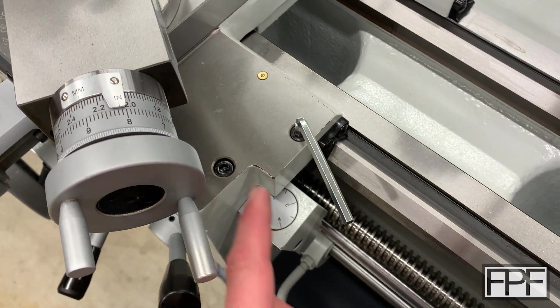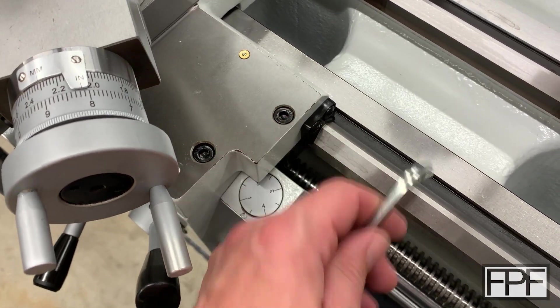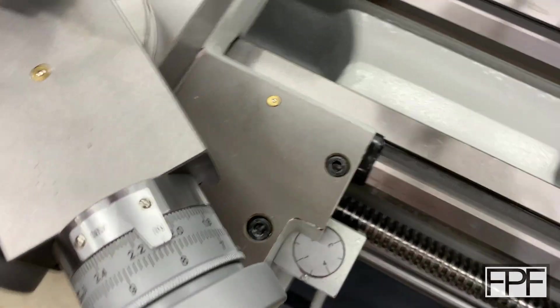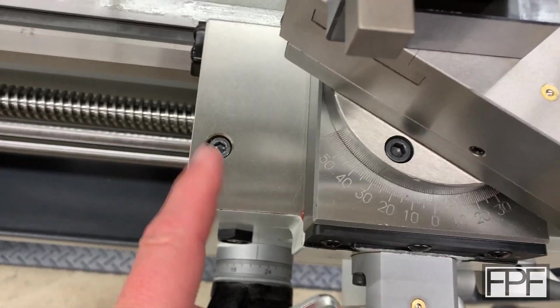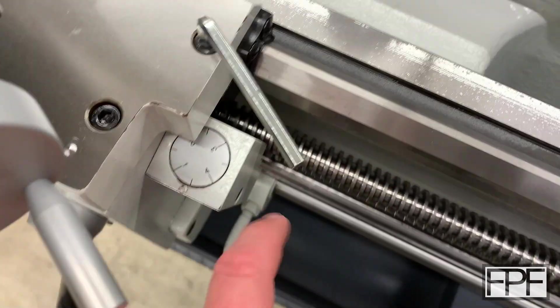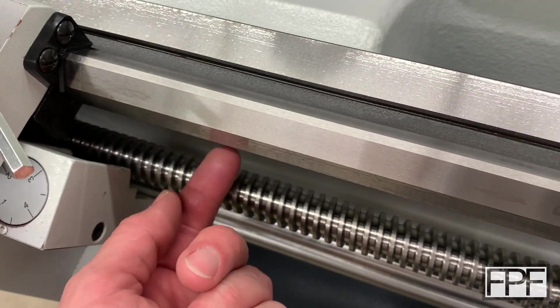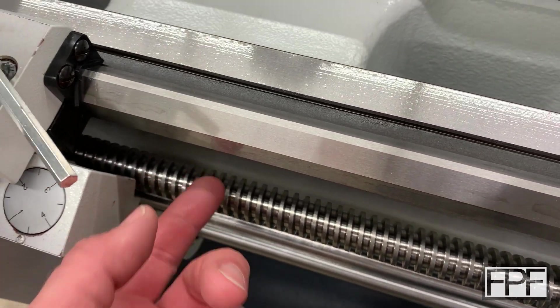This Allen key actually operates this machine screw here. This looks like just any old machine screw — there are two on this side and one on this side — but what this machine screw actually is, is the carriage lock for this lathe.